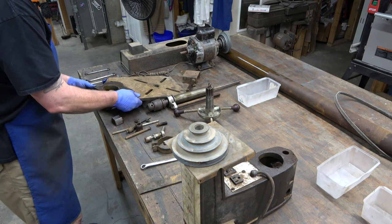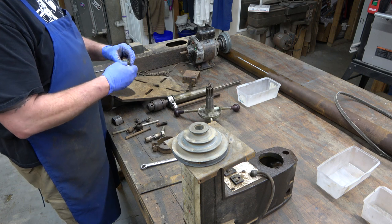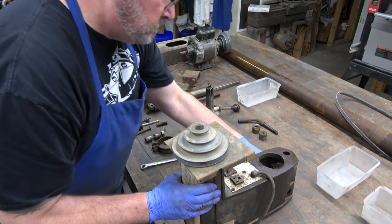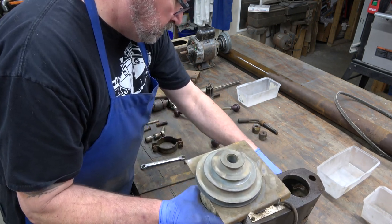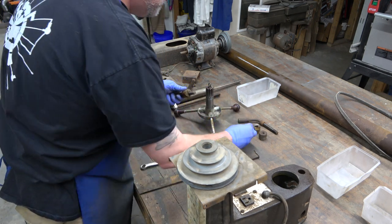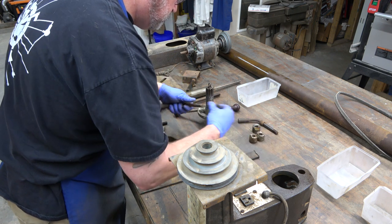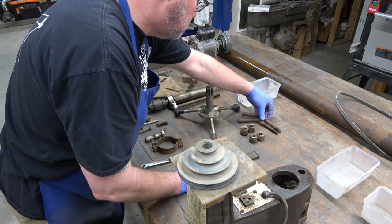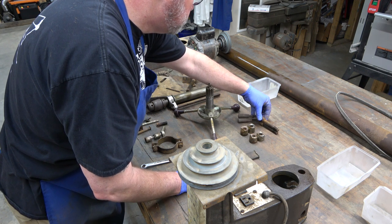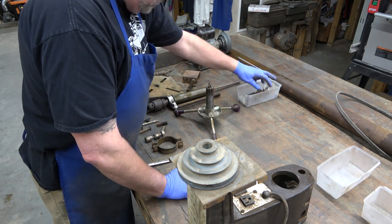We've got the table lock we're removing now — you've got the lock, the sleeve, and the handle. Then we'll pull out the head lock and compare them, because I've never worked on a Gen 2 before. They are almost identical. The only thing I see different is the angle on the lock handle is just slightly different, which may be bent for all I know. I'll put those in the bin.